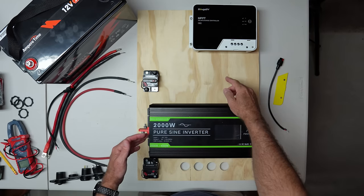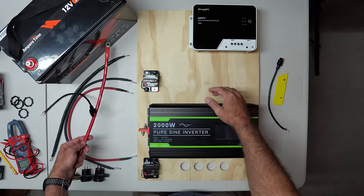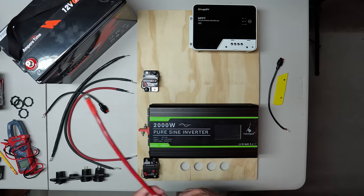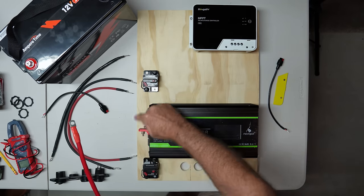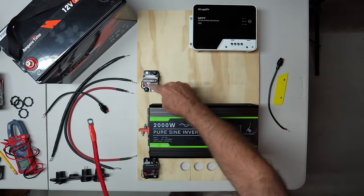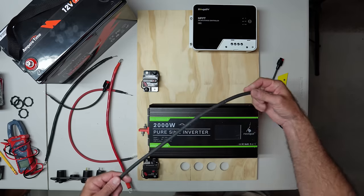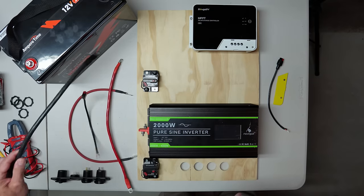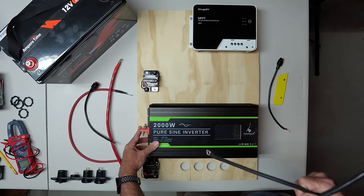Now I just need to make my wire terminations. Fuses always go on the positive or red wire. This larger cable is going to go at the bottom of the 200 amp fuse and straight to the battery, but I also need to take the positive to the inverter, then from the inverter's positive to the positive on the 50 amp fuse, and then up to the charge controller. All those will be red wires. Then the black common wire I need to cut to fit from here over to the common on the inverter, and then the main battery cable comes down from the negative on the inverter straight to the battery.